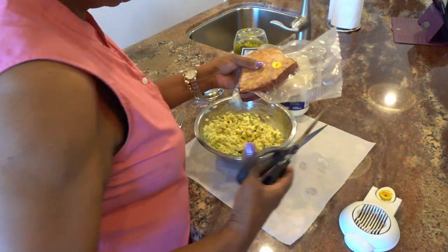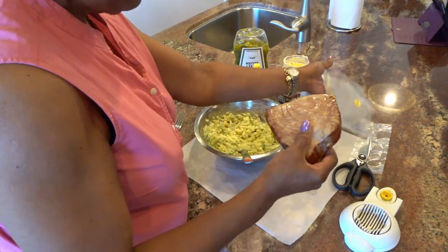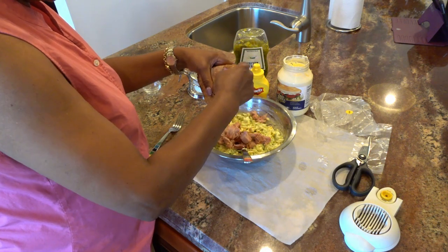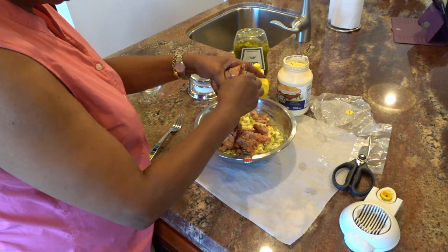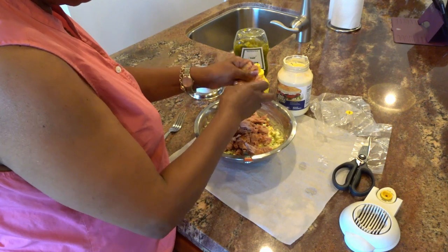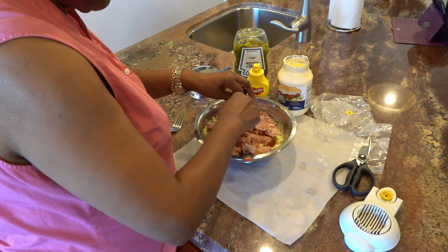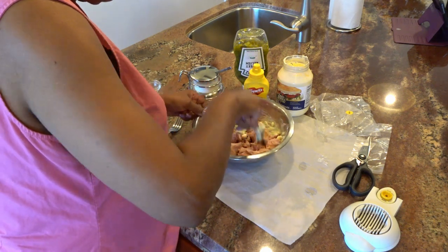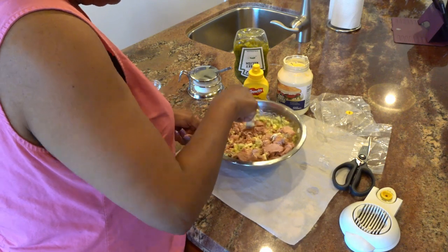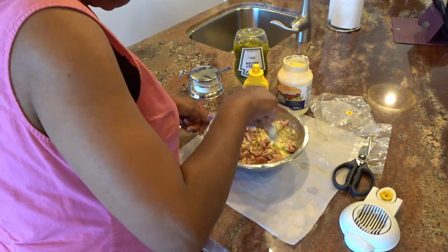Then I'll take my yellowfin tuna — this is 12 ounces of yellowfin tuna — and I'm going to take it out and sort of separate it as I put it into the bowl. See that color? It smells really good too, unlike regular tuna. There's a lot of moisture in there too, so I may not have to add much. I'll sort of break up the big chunks of tuna.